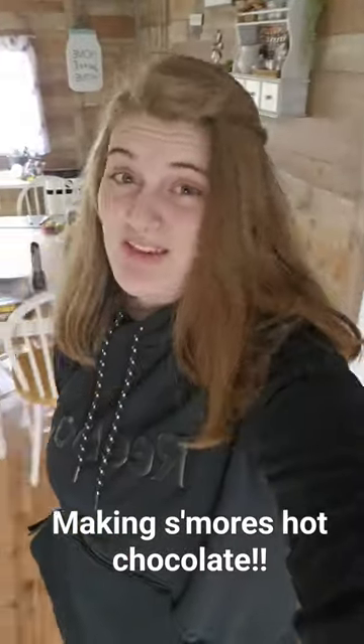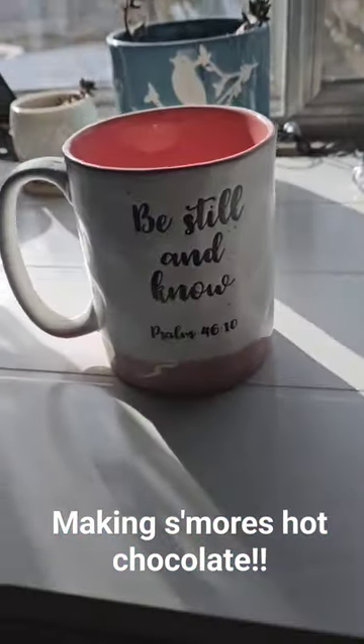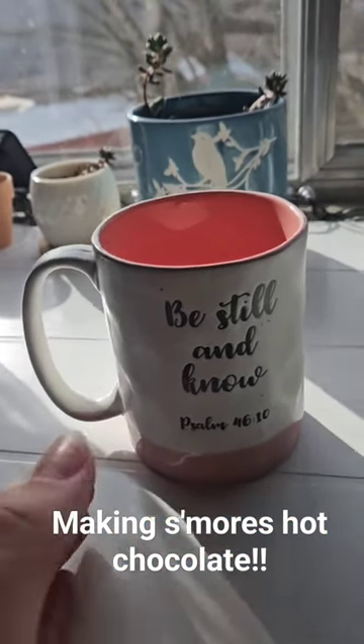How to make what I think is the best hot chocolate. First, you're going to need a mug. I chose this one because it's bigger and kind of comforting.